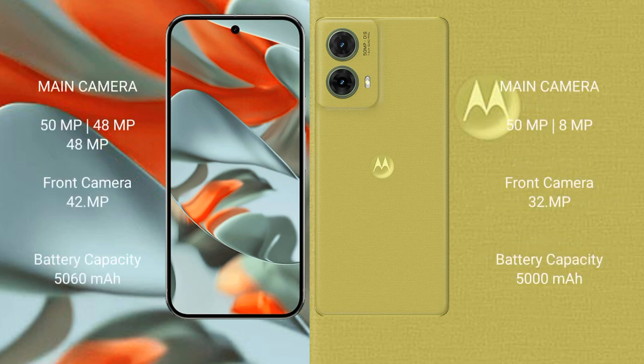Google Pixel 9 Pro XL features a rear triple camera setup: 50MP main plus 48MP plus 48MP, and a 42MP front camera.